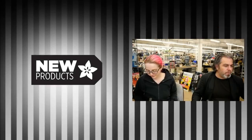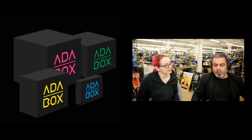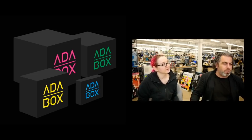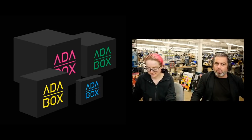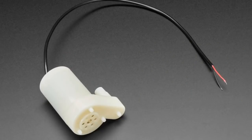First up, we'll probably be shipping Adabox only a little bit later because of international shipping issues and supply chain things, but that doesn't mean you can wait any longer. We have less than 100 openings, so go to adabox.com and pick up an Adabox.